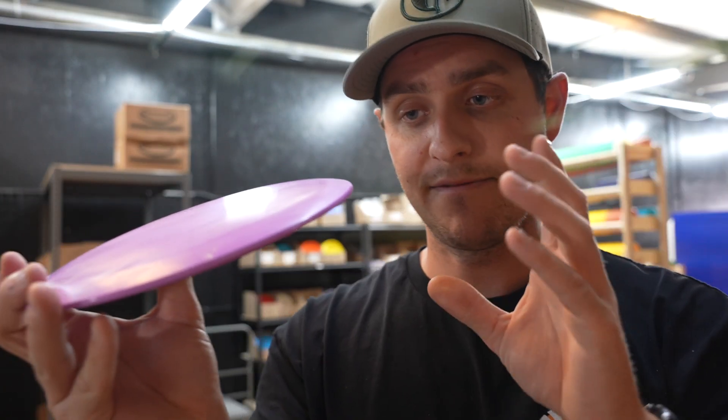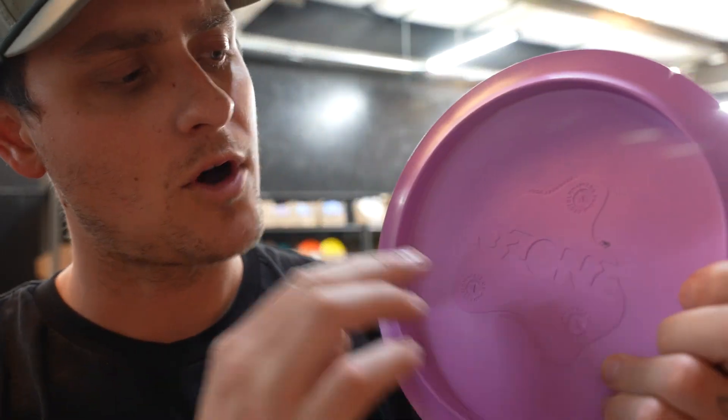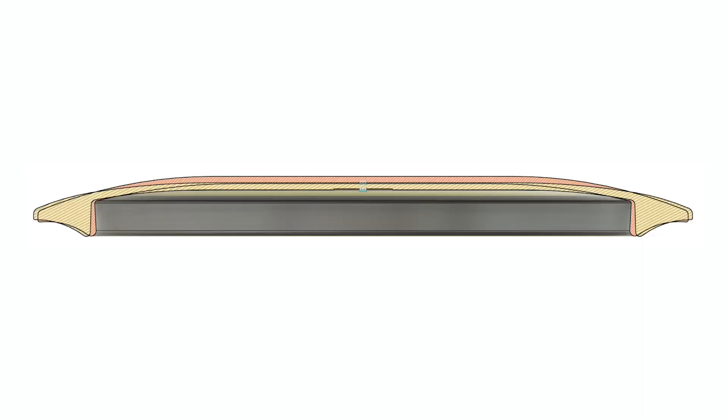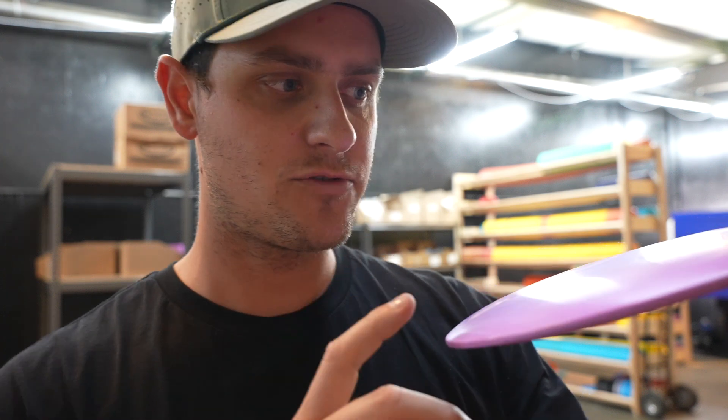If you know the Ozone, it is a flippy, domey fairway driver. What we were going for was a flatter, more neutral fairway driver. So what the heck? Basically, as far as I could tell, the problem was with shrink. If you didn't already know, all plastics shrink when they cool. And some plastics shrink more than others. So we'd accounted for the shrink in the mold as we always have, with just the general volume and size — but we hadn't quite accounted for that shrink turning into dome.